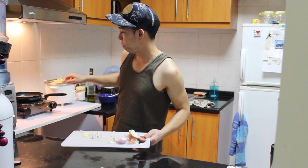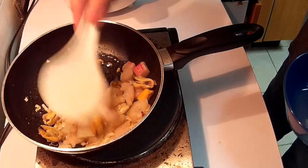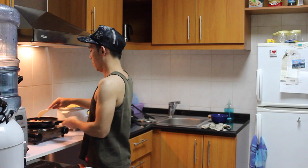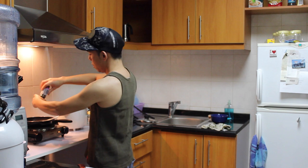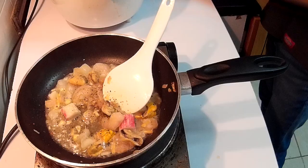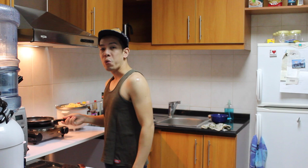We sautéed the garlic and onion. I have some seafood here. We just sauté this a bit. Of course, when we are sautéing the seafood, it's very important that we season it with salt and pepper. We just let it cook, and when it's cooked, we can start to put the sauce.